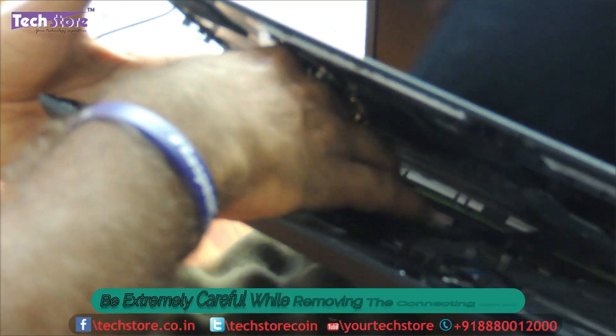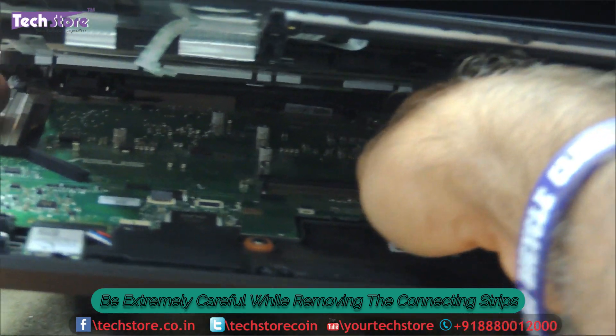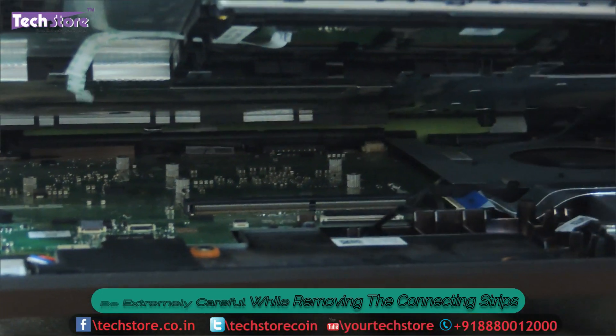You need to remove it like this — from the other side you need to push it and it will come off.